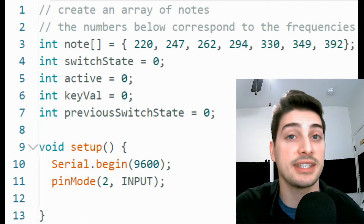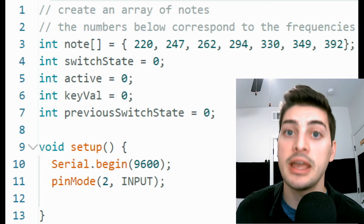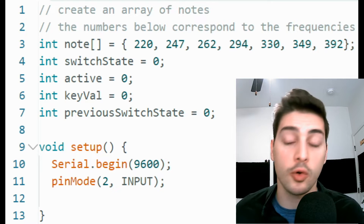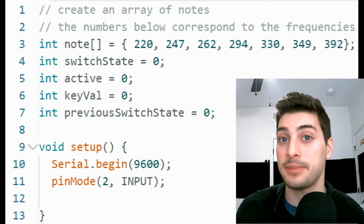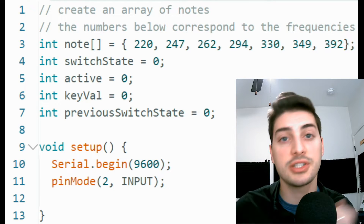The setup loop code, which runs once per project initialization, is very simple. Start by commanding serial.begin and pass in 9600 as an argument — this is the baud rate, or bits per second of data transfer, that our computer communicates with the Arduino board. Then define pin mode 2, or whatever you have your pushbutton hooked up to, as an input. Interestingly, we don't need to define pin 8 as an output, because we use the tone command, which doesn't need to be initialized.